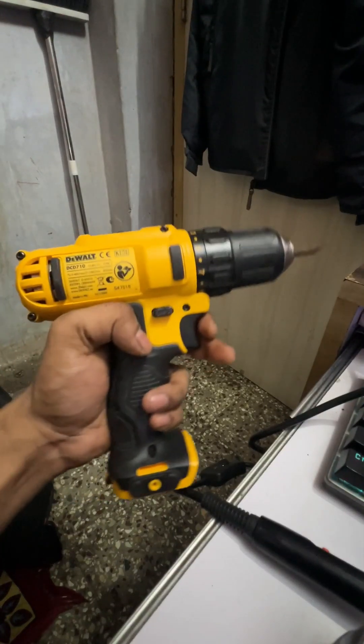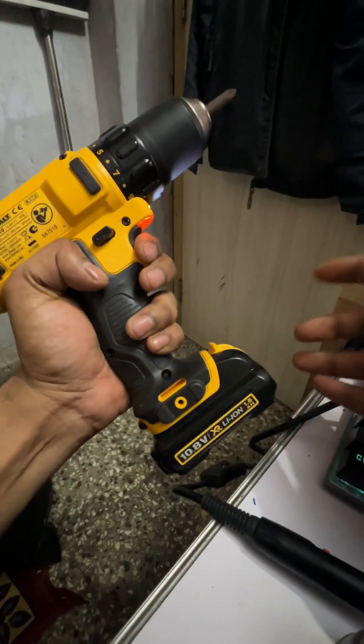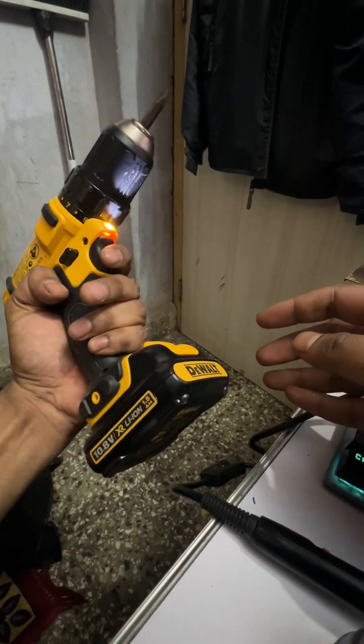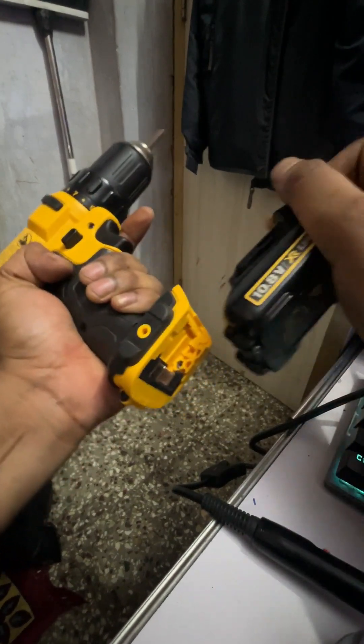Finally, the moment of truth. With the repaired batteries, the DeWalt drill is back to full functionality — working perfectly once again. DIY fix complete.